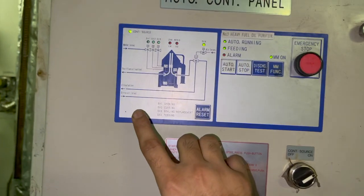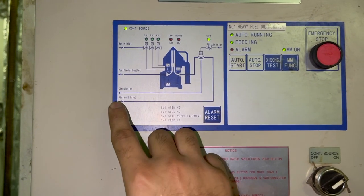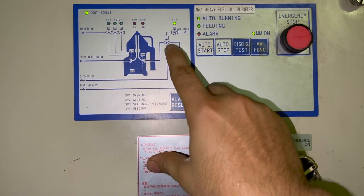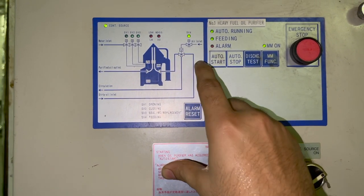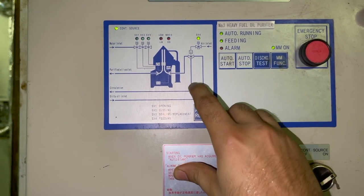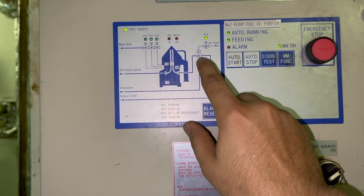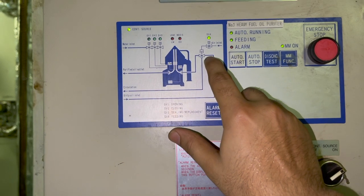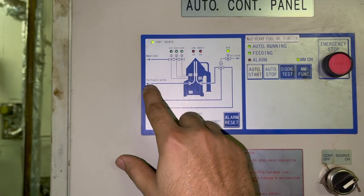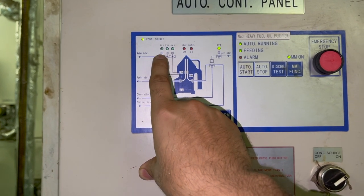There are four solenoid valves: SV1, SV2, SV3, and SV4. The feed oil goes inside next to the 3-way control valve, and on top of the 3-way control valve there is a control air inlet — it must be clean, dry, and free of oil. There is also a recirculation line: when the motor is running but purification is not happening, the 3-way valve opens and the dirty fuel oil circulates. When purification is running, the oil goes directly into the purifier and after purification goes directly to the service tank.